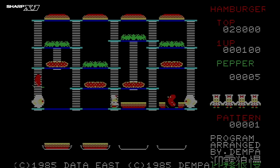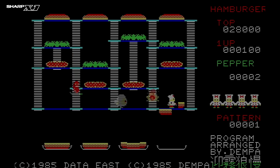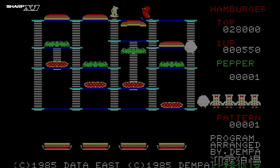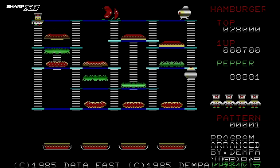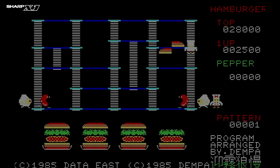Let's take a look at a Japanese home computer port going under the game's original title of Hamburger. This is the Sharp X1 port handled by Denpa. As we know, Denpa are pretty much always a sign of quality, and this port is no exception — well, maybe except for the severe low level of audio.